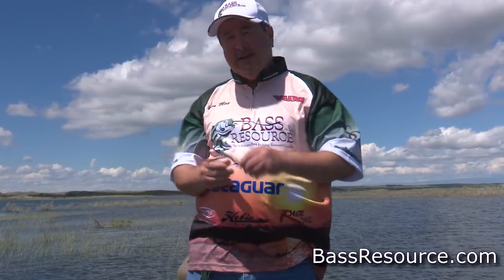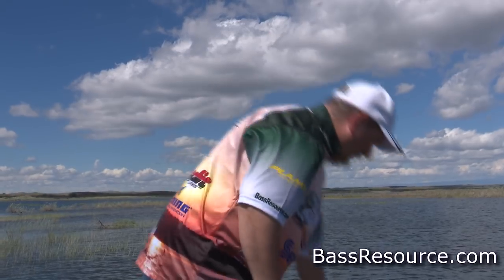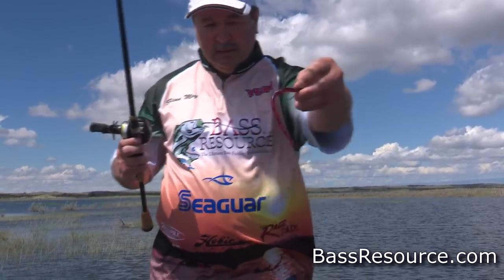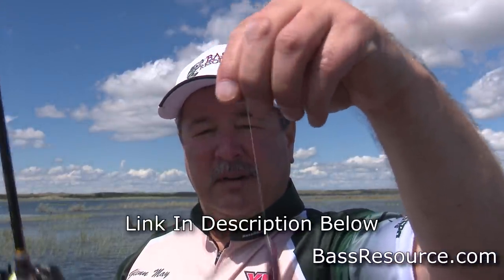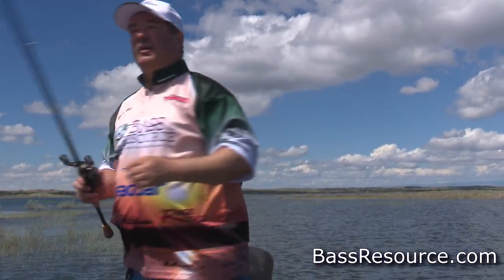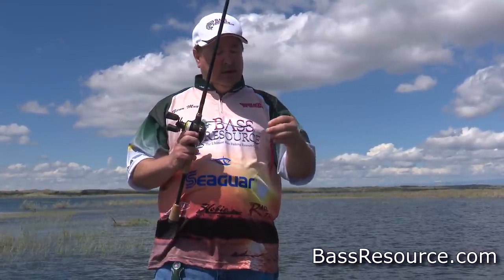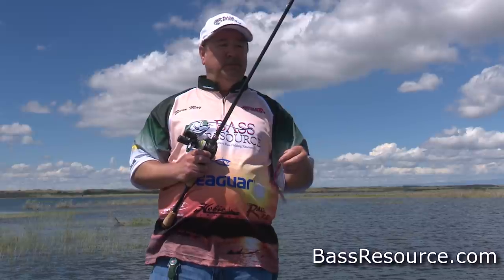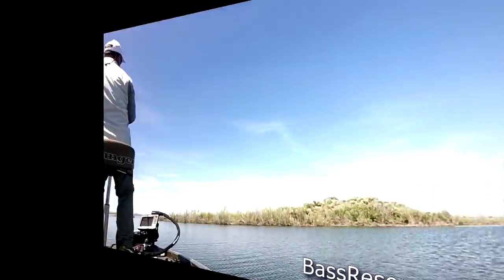Now let me talk about another different kind of finesse worm that's actually gaining popularity — you're seeing more and more of this. I'm on a baitcaster now. This is a six-inch finesse worm with a Texas rig. These longer, bigger ones are getting more and more popular; I've even seen some Magnum-sized ones coming out. These work exceptionally well when the bite is off, or you're fishing heavily pressured water, or in a tournament with lots of people fishing and you end up fishing behind others — you can catch a lot of fish behind them using a finesse worm.